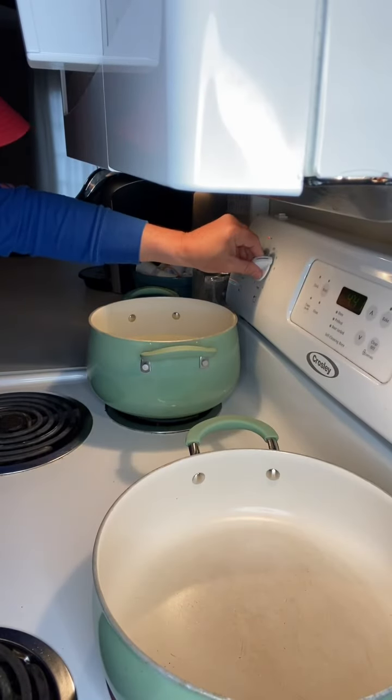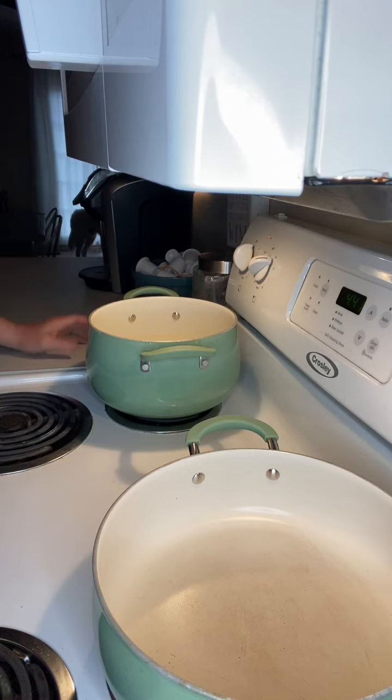The first thing we're going to do is go ahead and get a pot of water boiling for our fettuccine. I normally don't go by the directions on the package when I'm cooking pasta, but tonight I'm going to. We've got 14 cups of water in a boiling pan, and we're going to let that come to a boil.